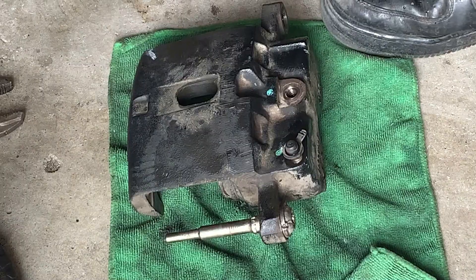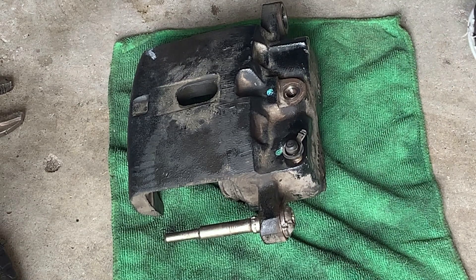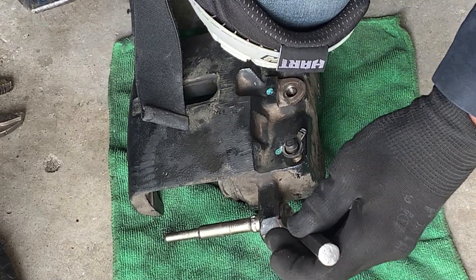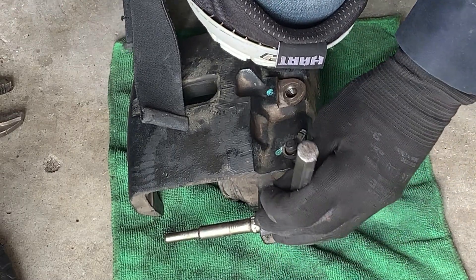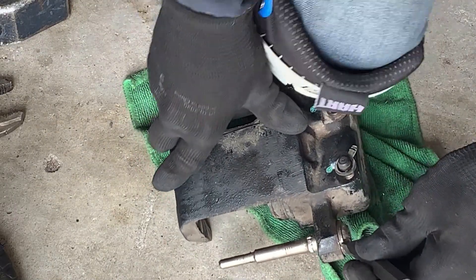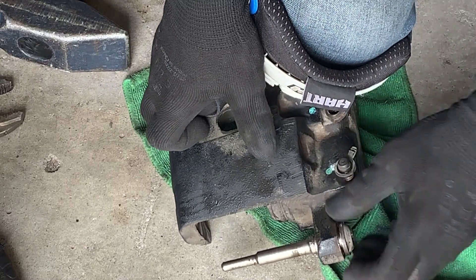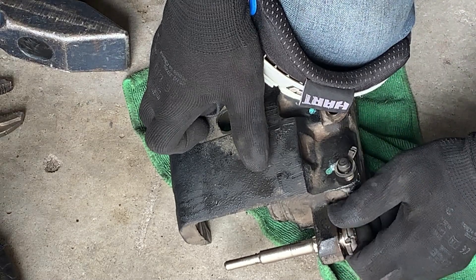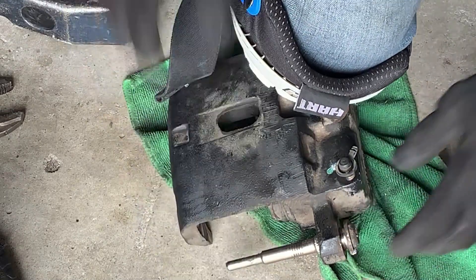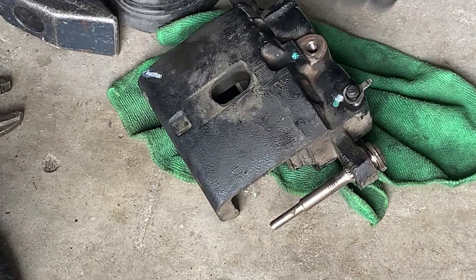I'm gonna try the chisel and hammer first, and if that doesn't work I'll try the vice grips and then heat. I hate using heat because I don't have a real good torch, but that'll work. Alright buddy, you're in my territory now — you're mine. I'll just whack it again real hard. Here it goes — I think it worked! Yep, look at that guys, I told you we're in my territory. Now I'll get the hex socket and it should come out.